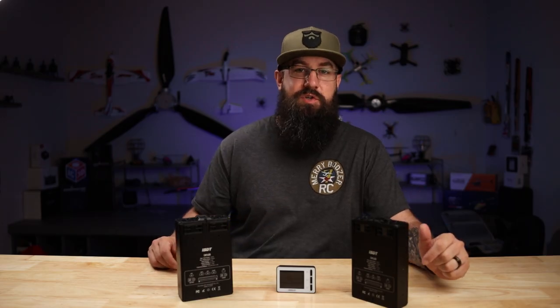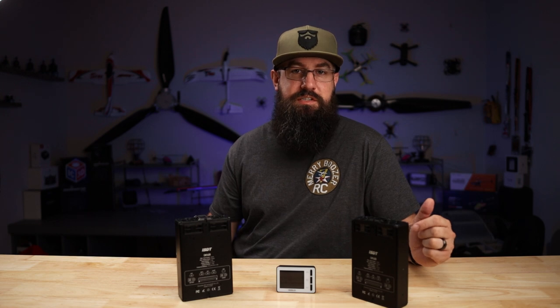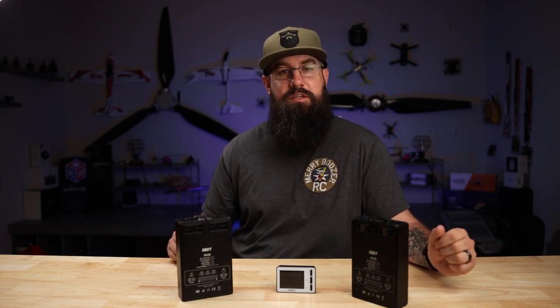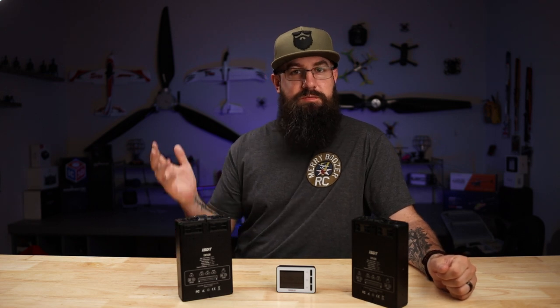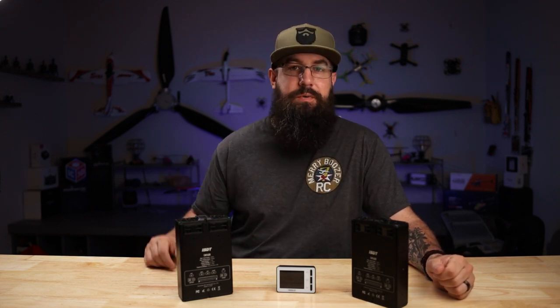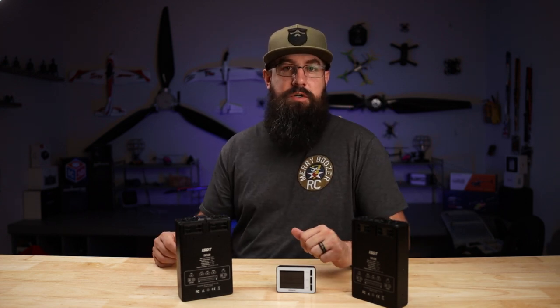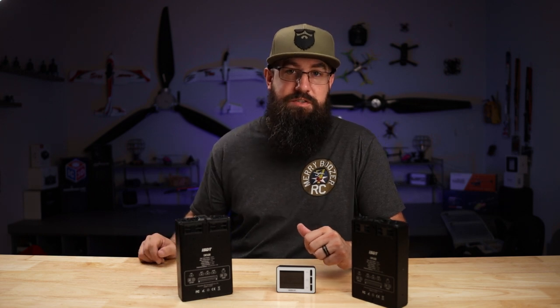If you're interested in the CM1620, they are in stock right now on buddyrc.com — links in the description. If you haven't subscribed yet, click the subscribe button and give us a thumbs up. If you liked the video, let us know what we can do better or differently in these types of videos and we'll see if we can do it for you. Thanks for watching, and we'll catch you on the next one. Bye.